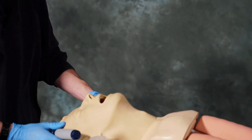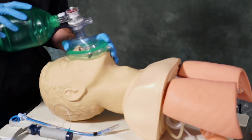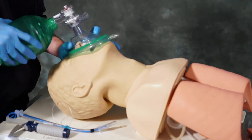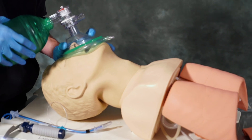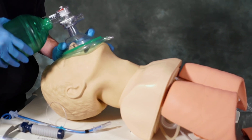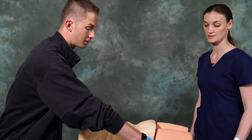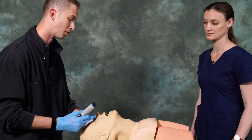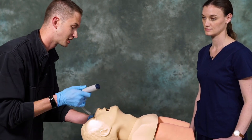To start off, we want to position the head properly and pre-oxygenate the patient. Pre-oxygenating is going to allow more oxygen to get to the patient due to the fact that the patient may be without oxygen for up to 15 to 20 seconds during intubation. Once the patient is pre-oxygenated, we're going to reposition the head into a good sniffing position. We want to make sure that the nose is pointed directly upwards and that we have a good visual of inside the mouth.